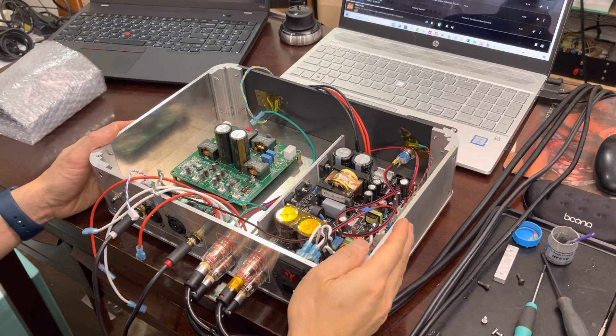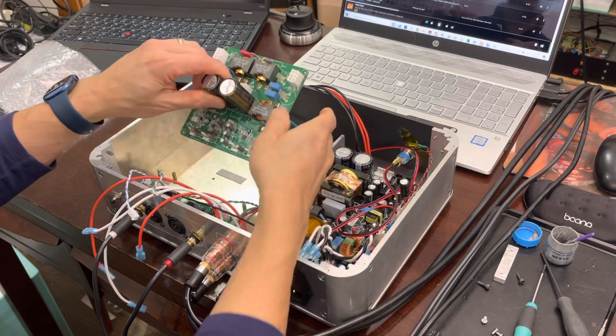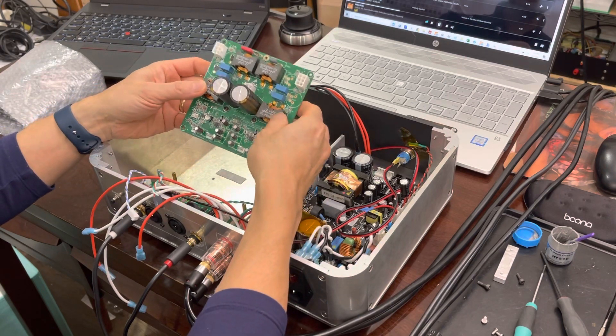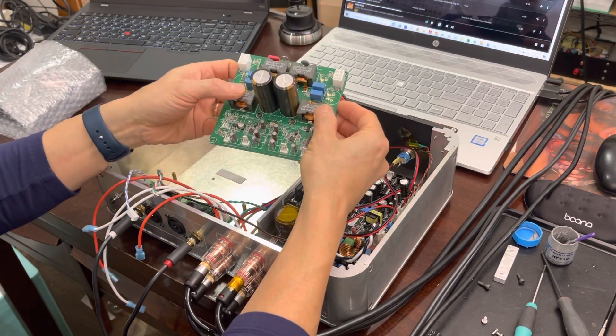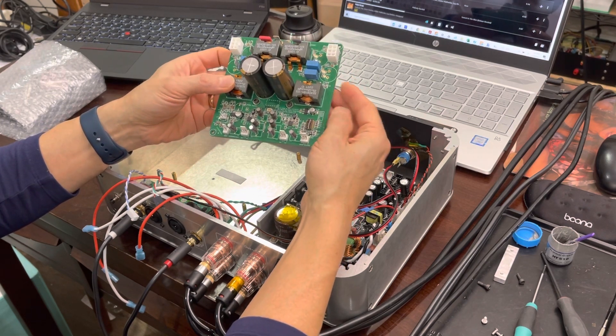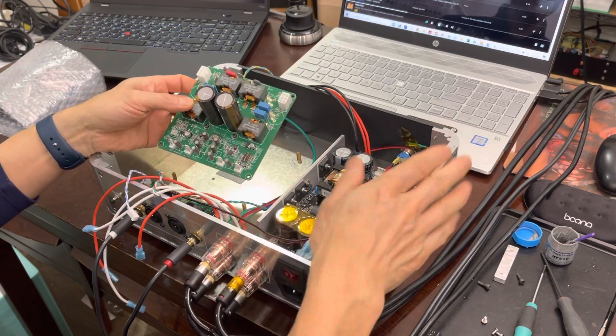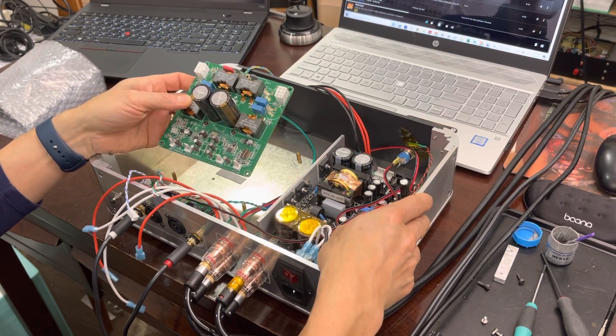Hi guys, what's up? This is XRK971 and I am going to show you today how to install and set up your TPA3255 ready-to-run amplifier board. What you'll receive is a board basically that's going to be like this and I'm going to show you how to go through, set it up, and how to connect it to your amplifier and get it working the first time.